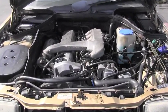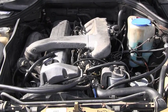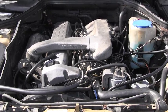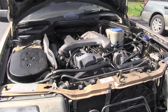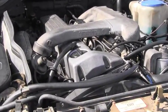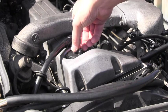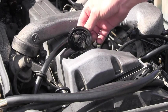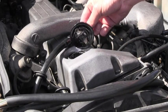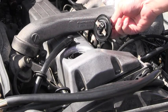The method I will show today is called blow by, and it shows us the health of the internal components of the engine — basically how tight the engine is. To perform this test, the engine has to be at operating temperature, meaning it has to be hot. While the engine is running, you open this valve cover oil refilling plug and observe how many gases are escaping from here and how rapidly they are leaving.